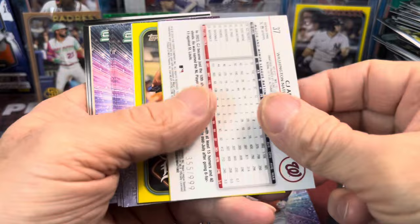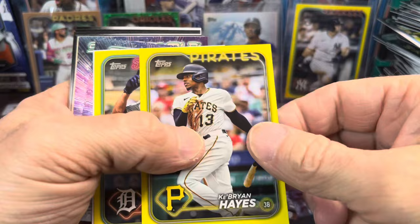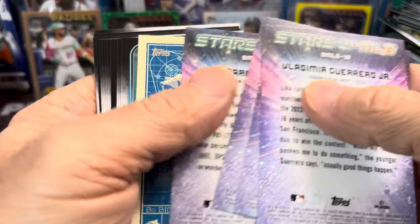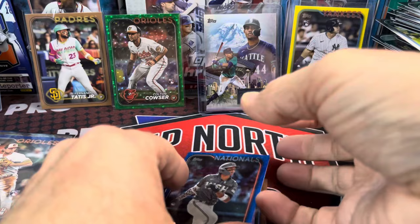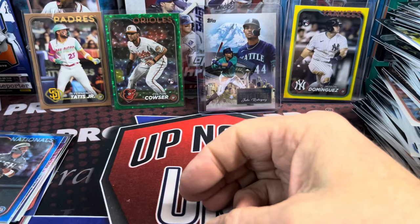We have a Yordan Alvarez Chrome, and then a CJ Abrams numbered to 999 — that's nice — and a Ke'Bryan Hayes and a Riley Green. That was a really solid pack. And then more Stars of the MLB, a Beau Bichette, and a Beau Bichette blueprint card. So the last of that four, right here, and then we have four more to go until we're done.